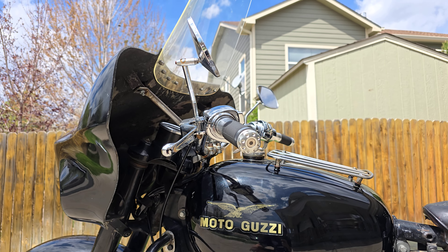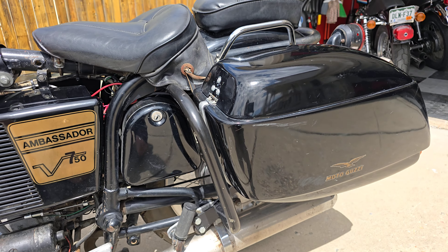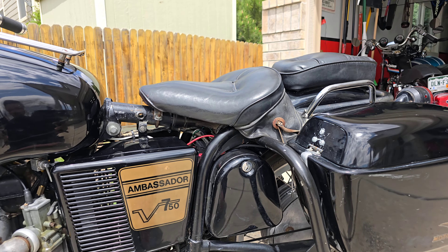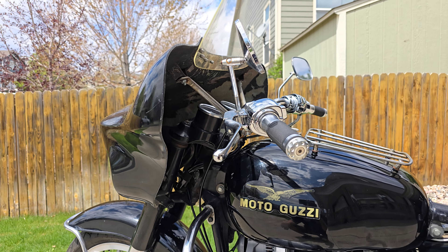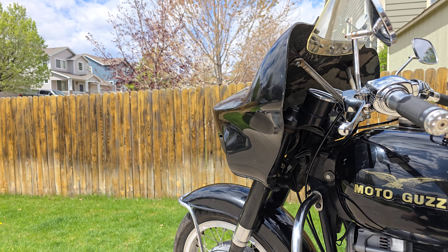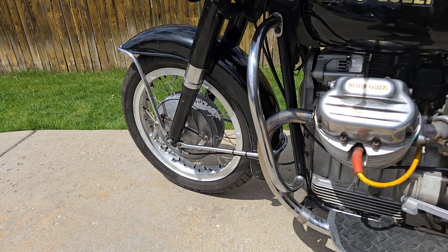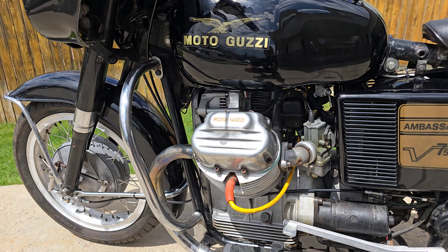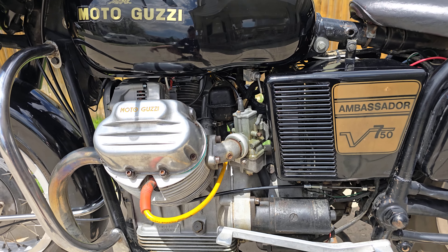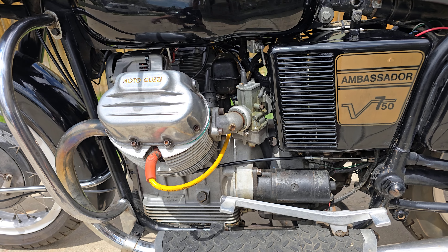It has a full set of Wixom touring setup with the Wixom bags on the rear, like a Harley solo saddle and pillion seat. Wixom fairing — I think a Ranger fairing — with the headlight and turn signals in it. Good tires, good clutch, good brakes. Had everything apart to check this bike out. Tons of work done. I resealed the motor, all new gaskets everywhere, and go figure, it still leaks some oil. Still chasing down oil leaks on it.